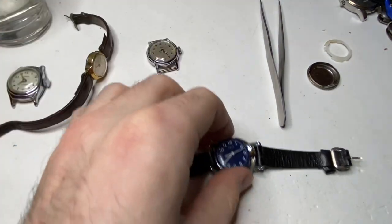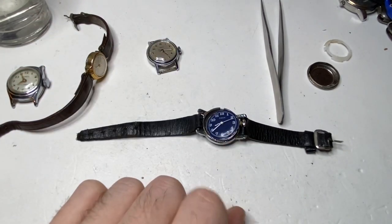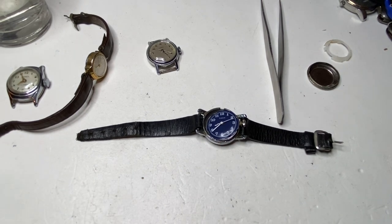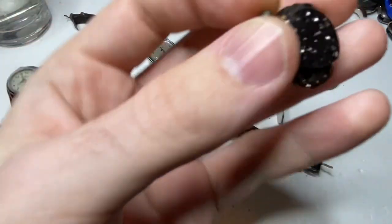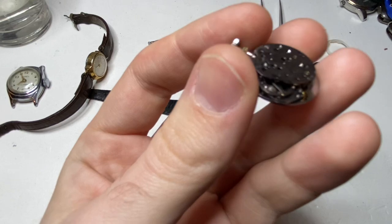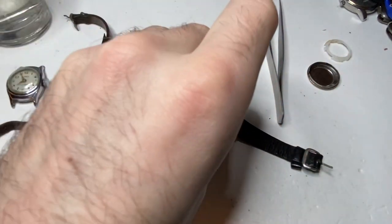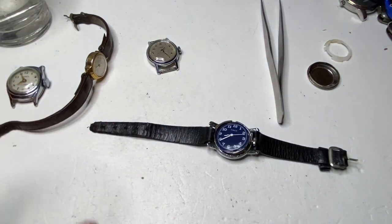However, this watch I cannot get working. What I could do is repeat the process — maybe leave it in for five or six more minutes, bring it out, let it dry, put some oil, and maybe it'll run. I'm seeing no major issues in the movement — everything appears fine. So that's what I'll probably end up doing. That wraps up the video. We got three out of four — not a bad result.